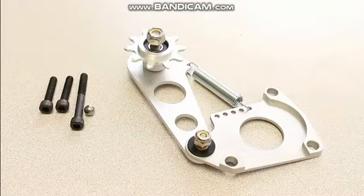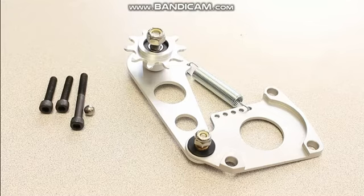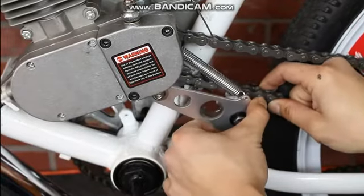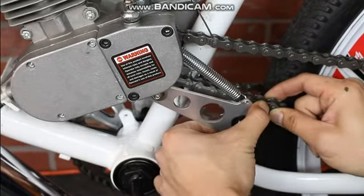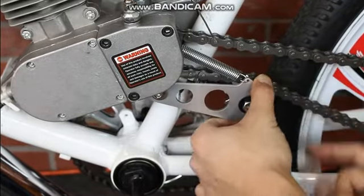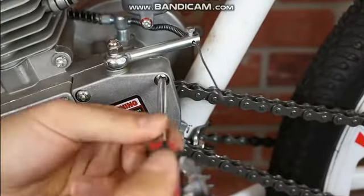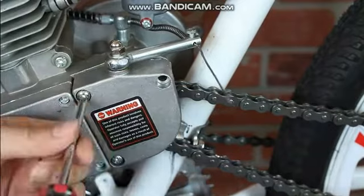The other chain tensioner we will be looking at is the BBR tuning billet springer chain tensioner. This part works basically the same way as the spring idler, but instead of connecting to the frame, it connects inside of your sprocket case cover. Installation of this part will require you to take off the sprocket case cover.